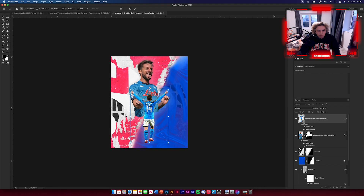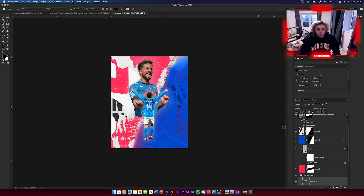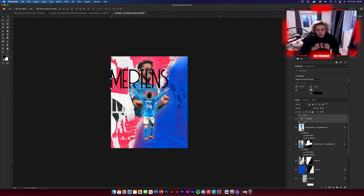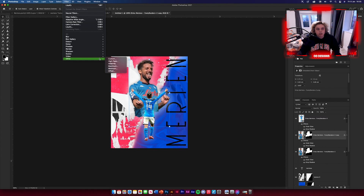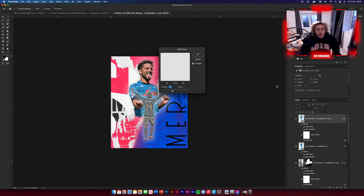Get your type tool again and type in using a font called Billionaire. Lock your back type layer so you don't keep accidentally selecting it. Rotate the text vertically and place it up the side. Increase the kerning to spread the letters further apart. Then high pass both images: select the Mertens image, Command J, then Filter > Other > High Pass, and overlay it. Do the same for the standing image.